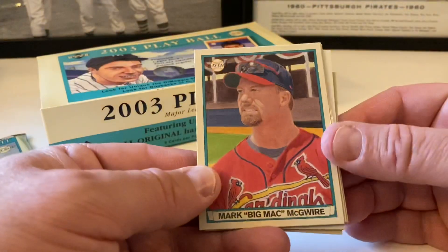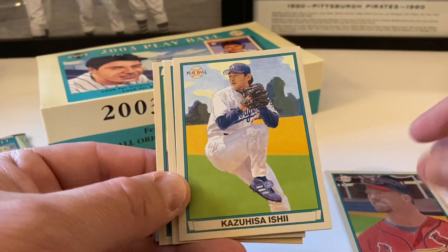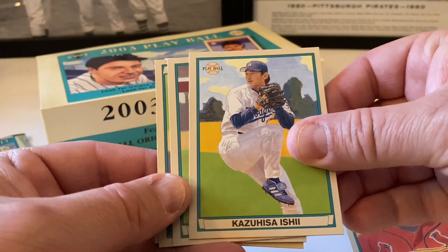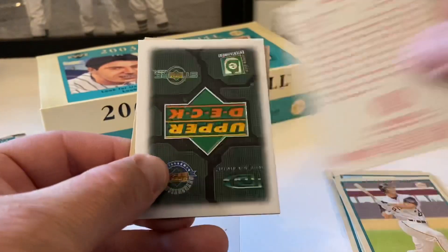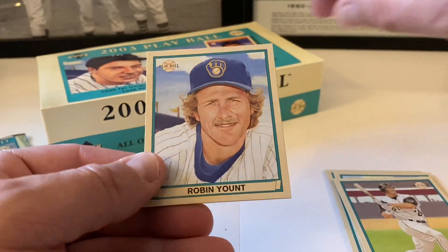Mark 'Big Mac' McGwire. Kazuhisa Ishii for the Dodgers, Brian Giles, Barry Zito - that should be our red back - it is. Upper Deck spacer and Robin Yount is our mini.